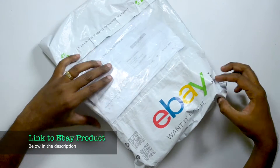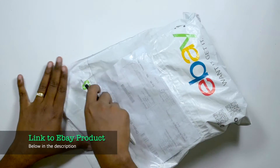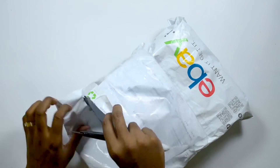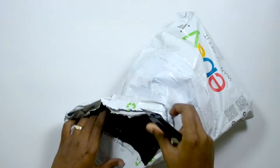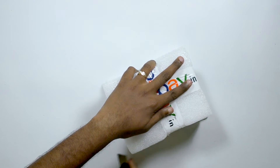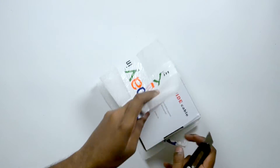Here's the product I ordered from eBay — let's just open it. It's neatly packed and I just hope this actually works and is really worth the time.